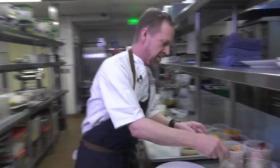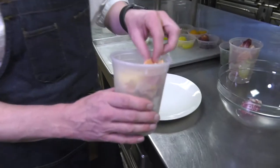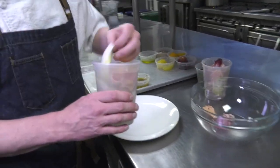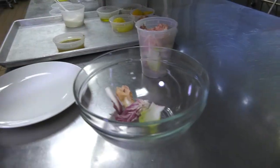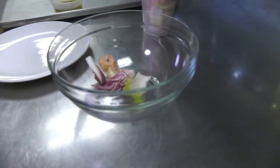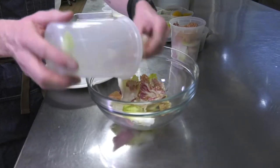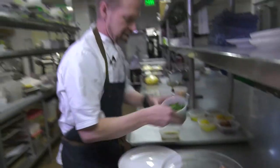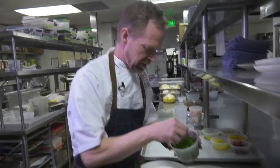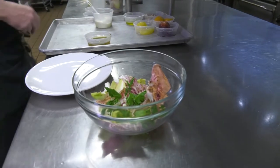After you whisk it up, we're gonna mix the chicories with the cherry vinaigrette. We have some beautiful Castelfranco, some pink radicchio, some regular endive, and some red endive today. Go to the farmers market and you can find all kinds of beautiful chicories right now. We're just gonna add enough for one to two people.